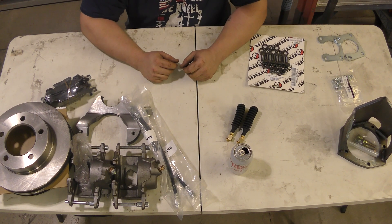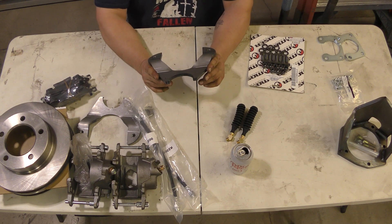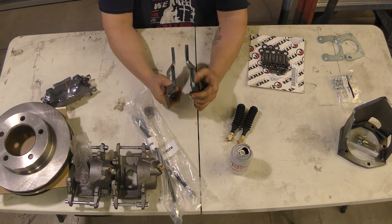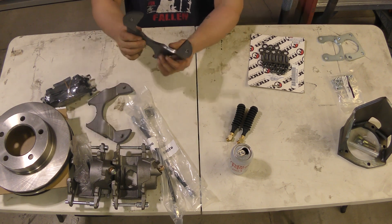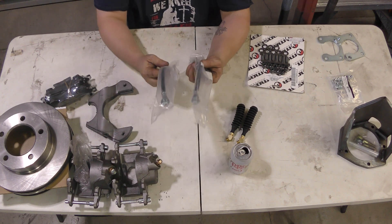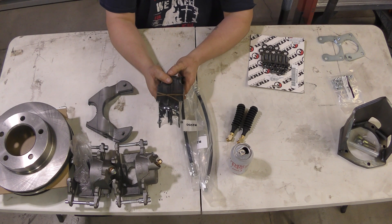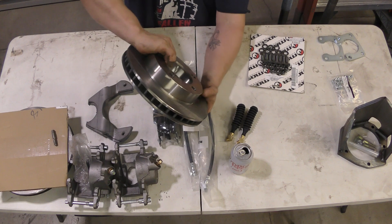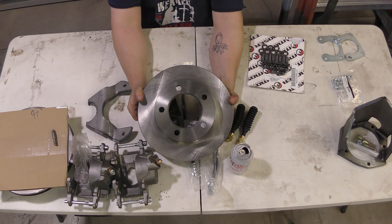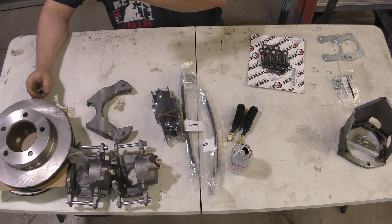The rear axle housing is complete — all welded up with the exception of these brake caliper brackets. This is a kit I bought from Rough Stuff. It comes with two brackets that are bent to get the brake caliper in the right spot, along with two soft brake lines to go from the axle to the brake caliper, new brake pads, and two disc brakes from the front of — I think a Chevy, though it might be Ford. I need to compare them to the front brakes on the Dana 44.